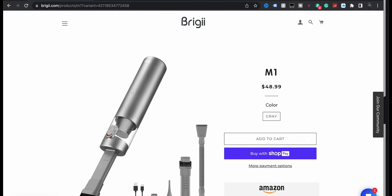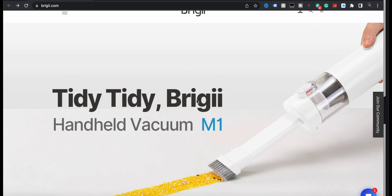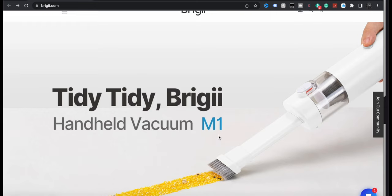Today we're going to just kind of take a look at it, turn it on, see what we think. And this is from Brigitte — I'm not even sure how to say it — and it's their M1 handheld vacuum.